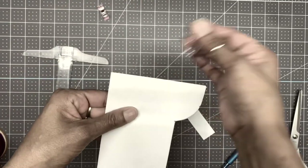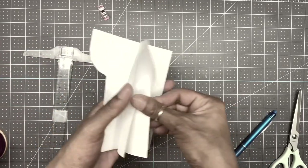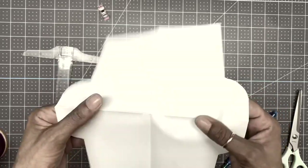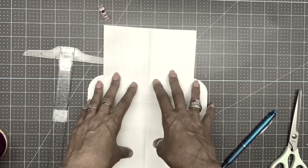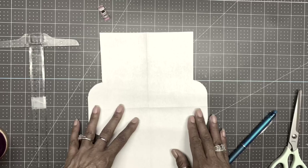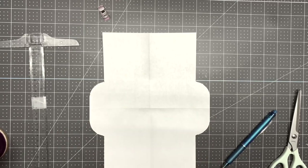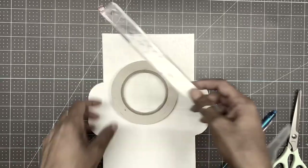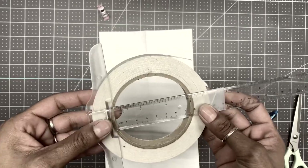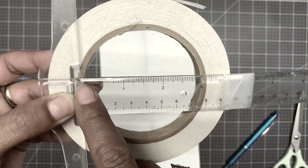This is what the start of your template is going to look like. When you open it up, this is what it is. When making dresses, the back part of your dress is always higher than the front neckline. This middle section should measure about three inches. As you can see, it measures three inches.